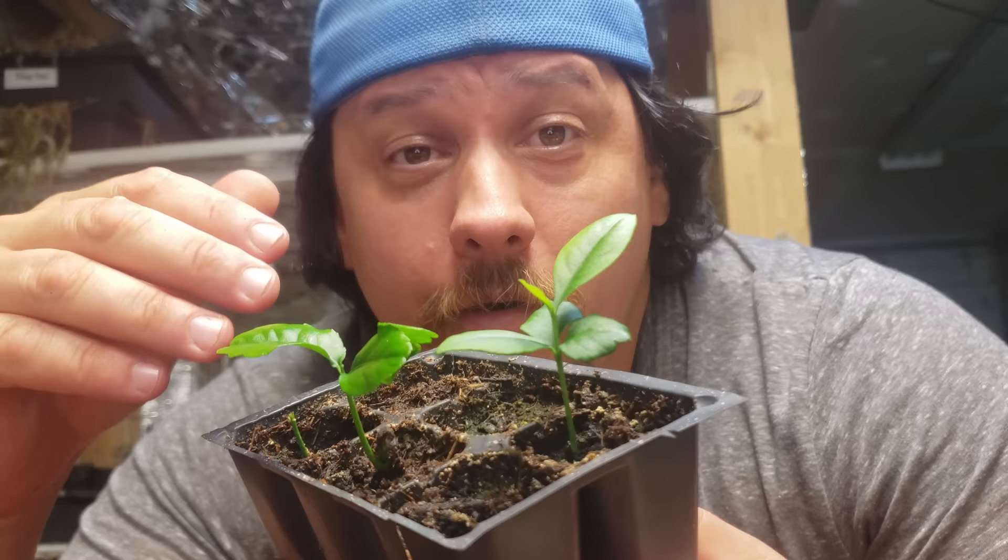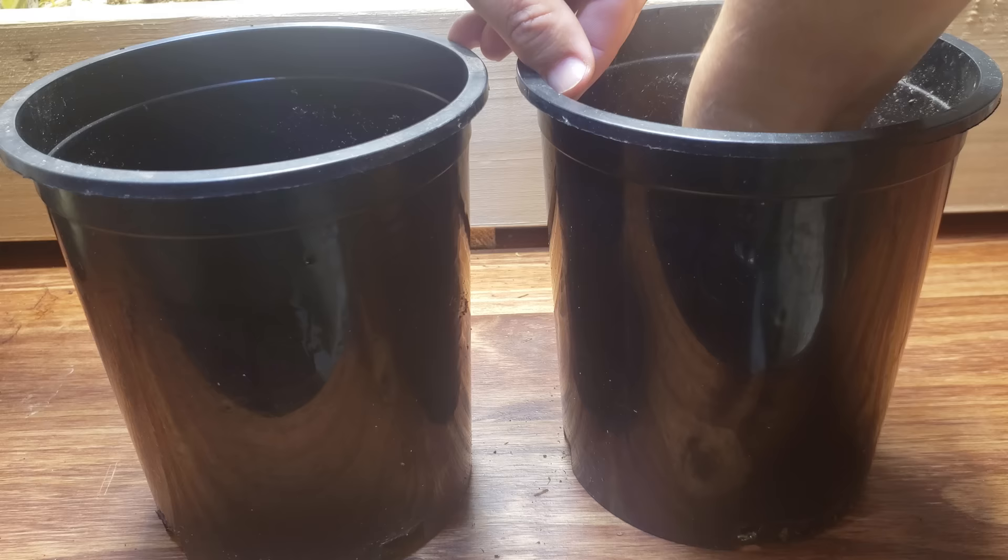It's been about three weeks since these guys sprouted — let's go ahead and get them into some bigger pots. I always move my lemon tree plugs into one-gallon standard pots. They're just an ideal, manageable size.